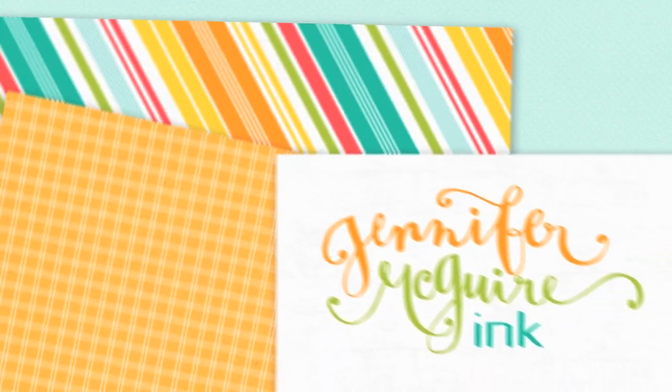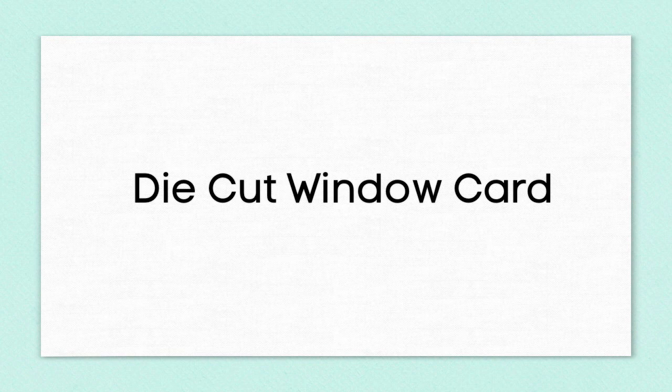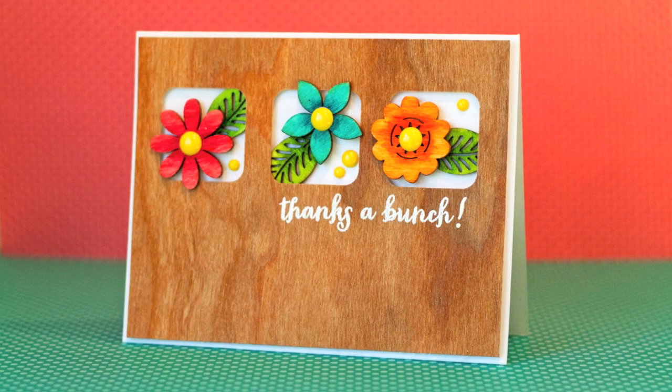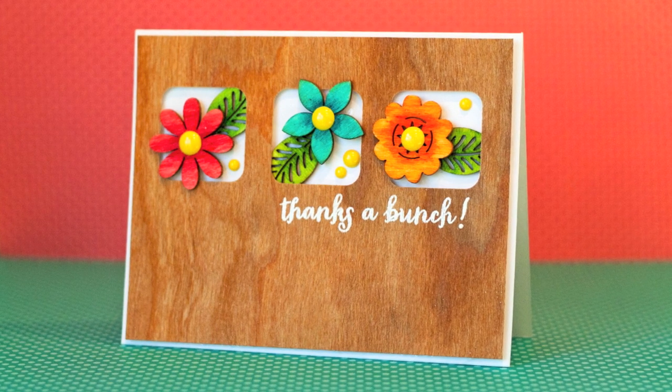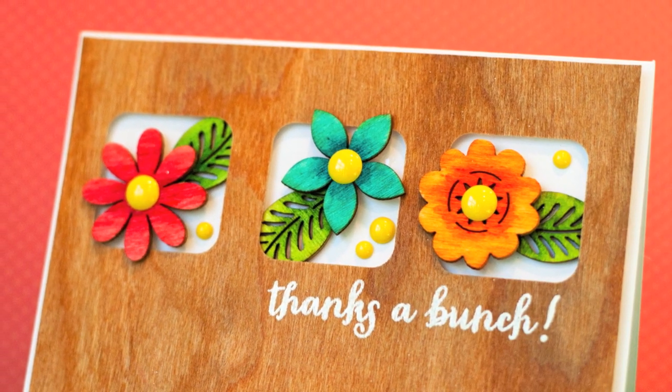Hello everyone! It's Jennifer and I wanted to do another video showing you some fun things to do with lots of the new wood products that are available for paper crafting. In this one I'm going to show you how to do a die cut window card using some wood paper and then also add some wood veneer embellishments into the holes that you create. So lots of fun stuff here.